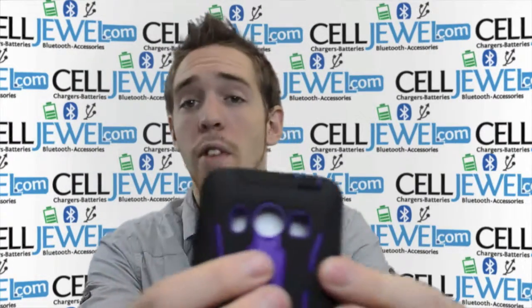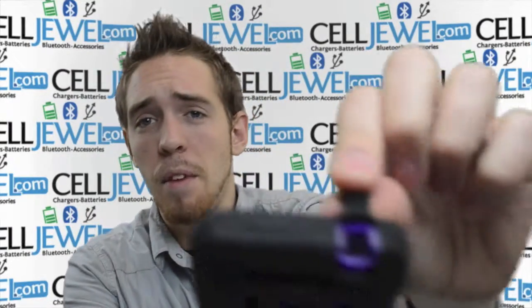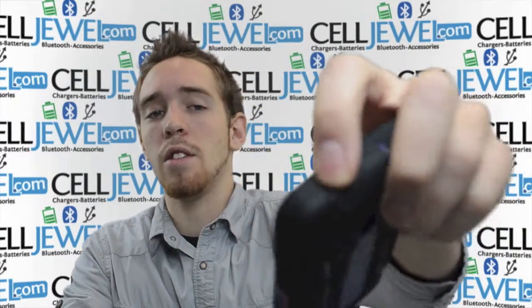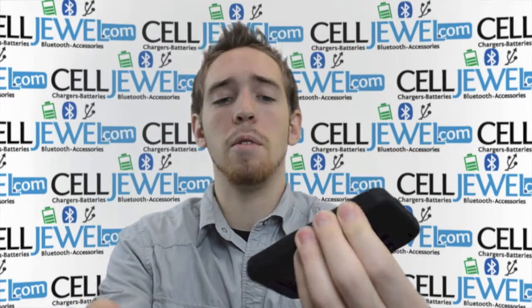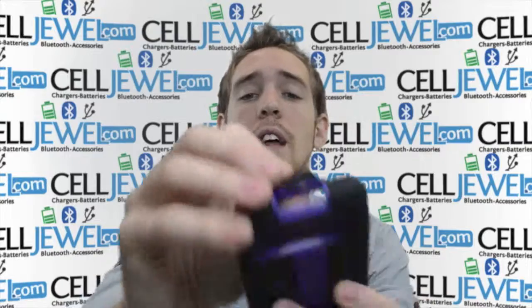It's got openings for your camera, your flash, and your speaker so it won't affect the quality whatsoever. It's got a protective flap on the top for your headphones so no dirt or anything can get in there. It's got standby button access control and volume control access for your volume control buttons. On the bottom it's got another protective flap for your charging port so you can still plug it in and charge it just like normal.